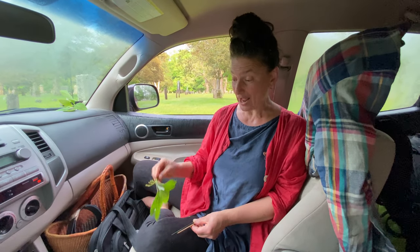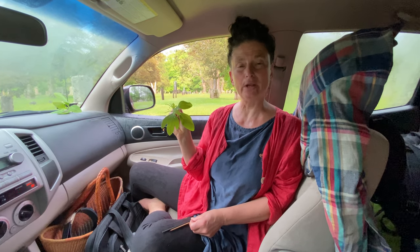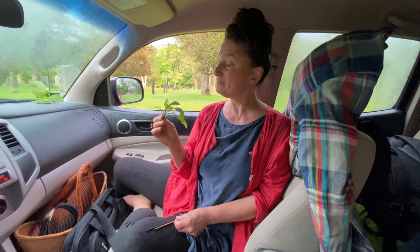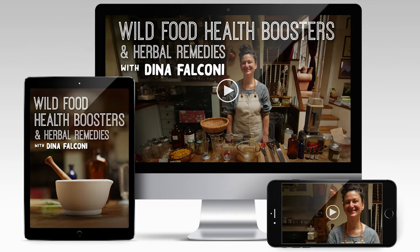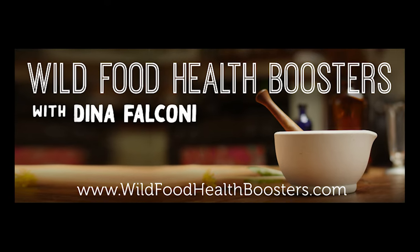Sassafras is an amazing tree that I hope you'll get to meet in your neighborhood. It's an understory tree found throughout the central and eastern portions of North America, and also — curiously — in Romania. May sassafras enrich your life. If you've enjoyed this and would like more, check out our online course, Wild Food Health Boosters and Herbal Remedies, at wildfoodhealthboosters.com. See you next time.